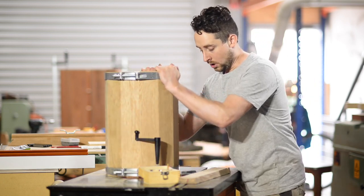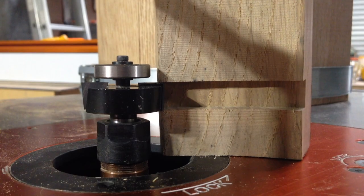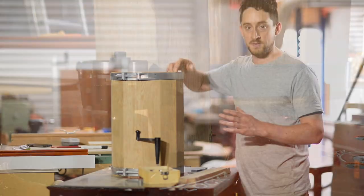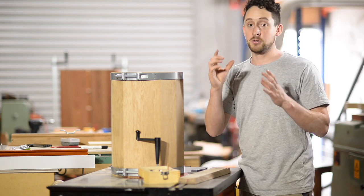I'm going to place the barrel over the rebate bit and gently curve it around to create the groove on the internal surface of the barrel — which is why I rounded those barrel edges, to get a really nice round groove.